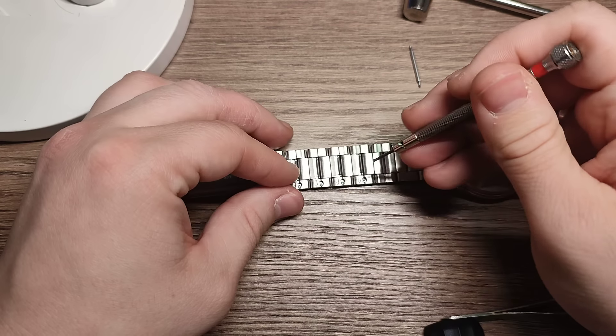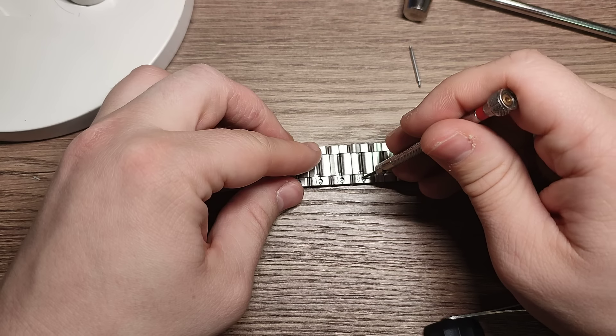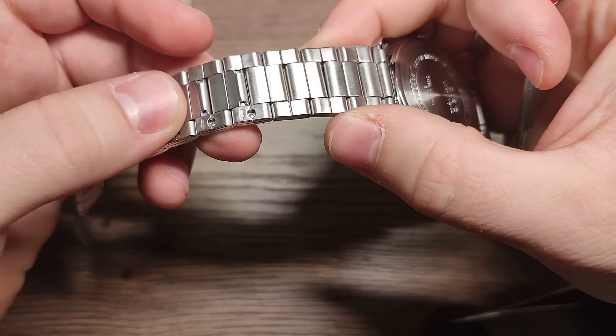Take a small tool and push here. See there.